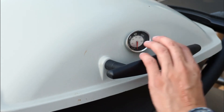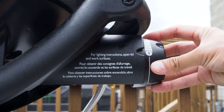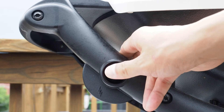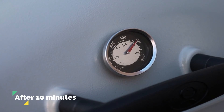Now grab your wing nut and screw the thermometer securely into the lid. Now all you got to do is turn on the gas, press the ignition, and let's go find out how hot this thing actually gets. After just five minutes on high, we're already up to 400 degrees. And after 10 minutes, we are approaching 500 degrees, so it looks like this grill is running really, really well.